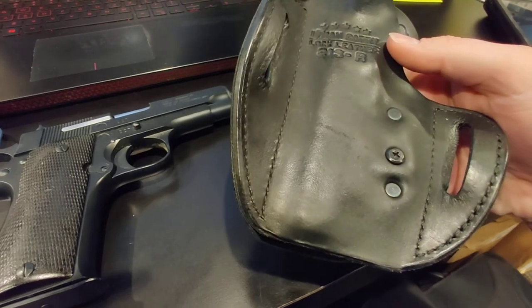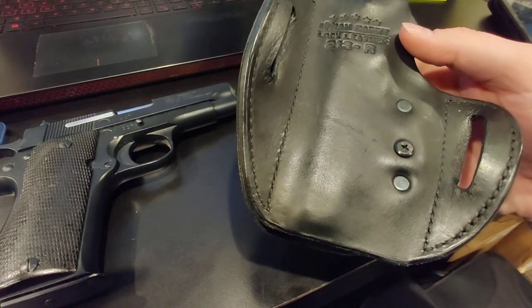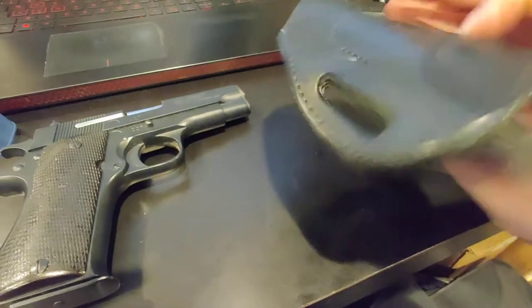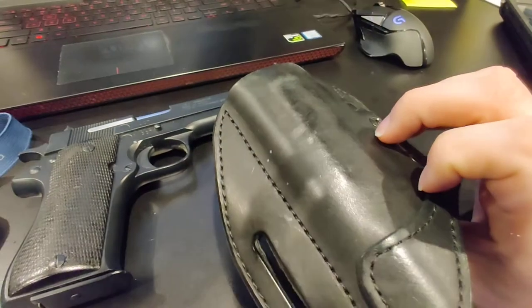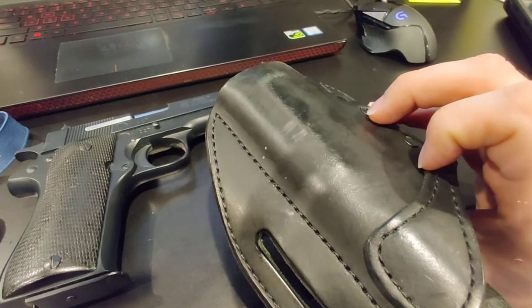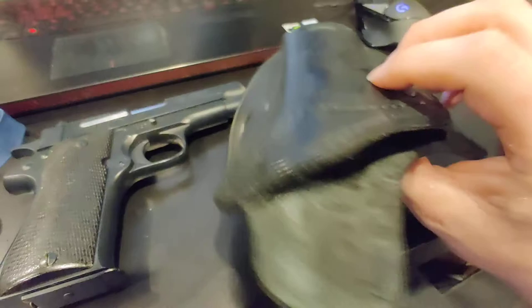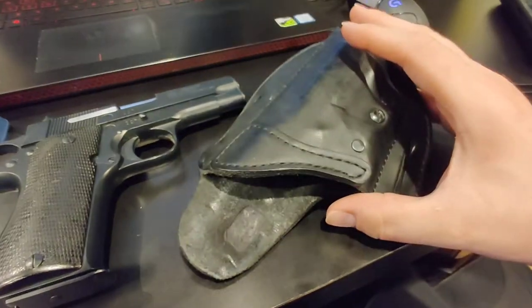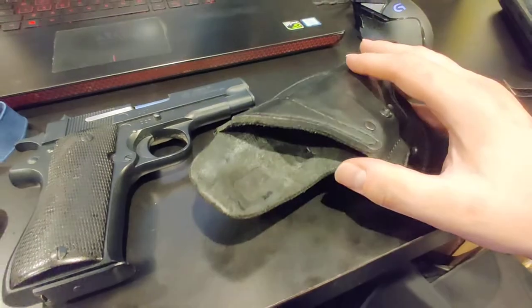Unlike the other holster I have, this one hasn't smoothed out in the least. There's some wear from it rubbing against my shirt and car seat daily, but that's about it.